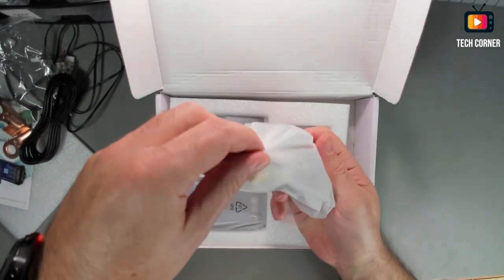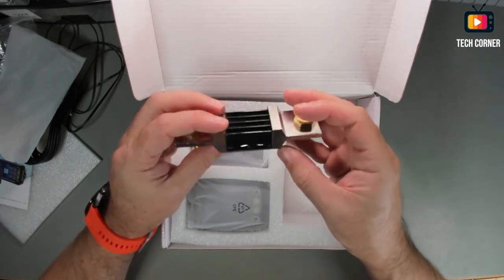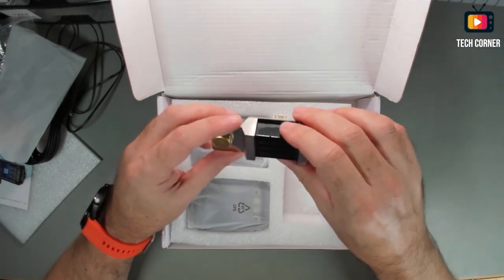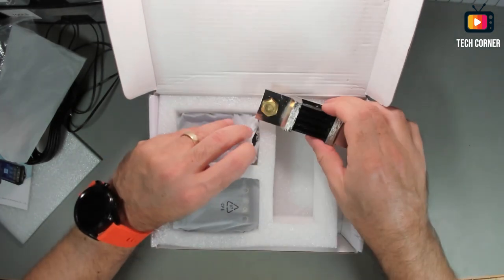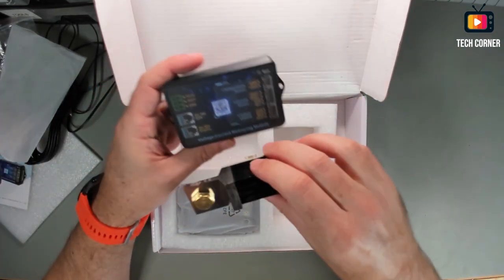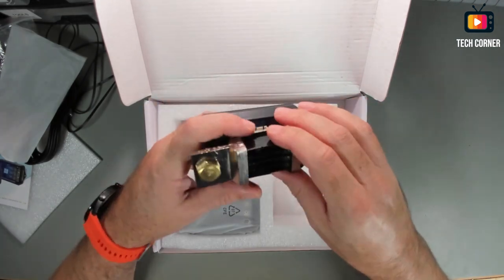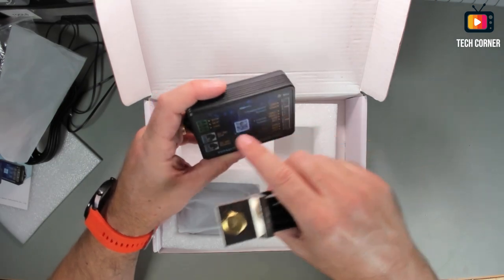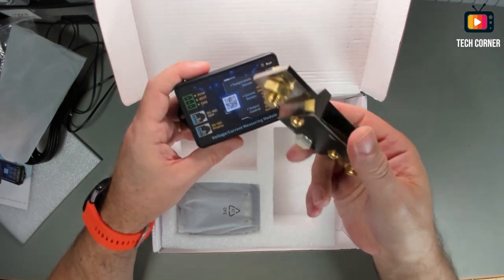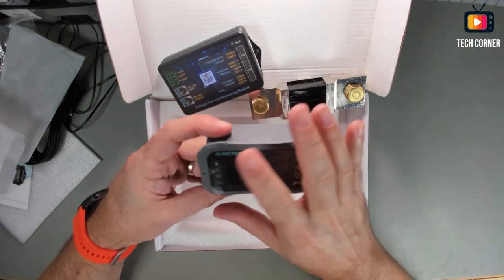And we have the current sensor — it is a little bit heavy. We have here the socket for connection, and we connect the current here. In the previous models — the VA300 and similar — this part was installed in the logical unit. In this new model they separated it, which is a very nice improvement. If you want to give some torque to the screws, it was impossible before because it was assembled directly with the electronics. Now we have an electronics box, the logic unit, a sensor, and the display — that's the third part of this kit.